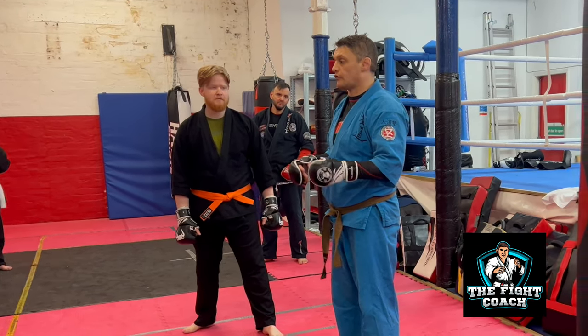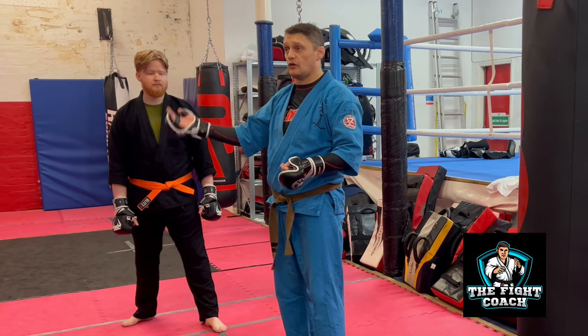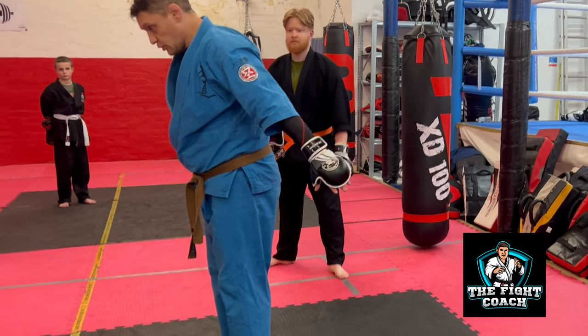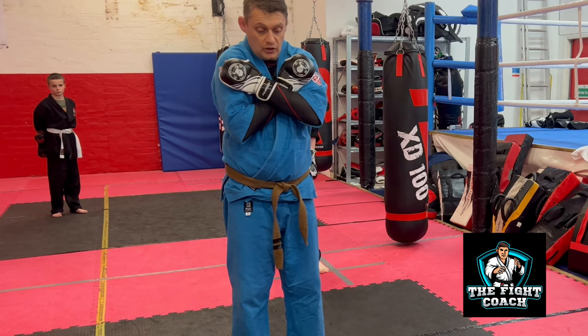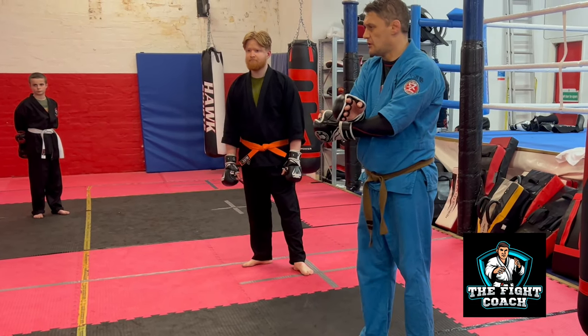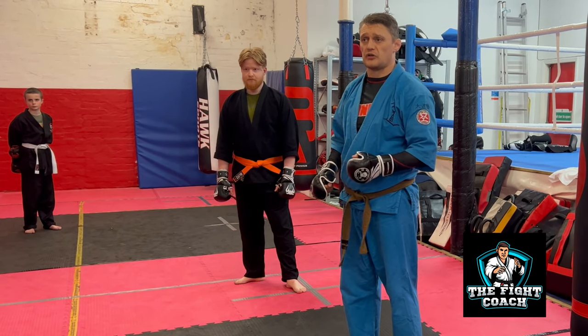If anyone's not comfortable with being taken down or breakfalls, we'll get the crash mat out and you can just fall on the crash mat. What's really important when you're falling — we're not posting our arms out, so we're not trying to stop ourselves falling. We're going to just practice. Who's never done breakfalls? Probably just for the first time — everyone else is comfortable with breakfalls. Excellent, we'll make sure the crash mat is down for yourself.